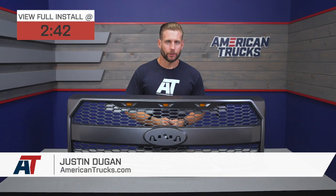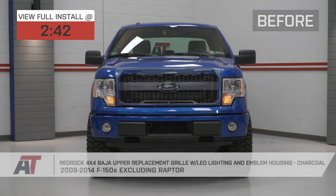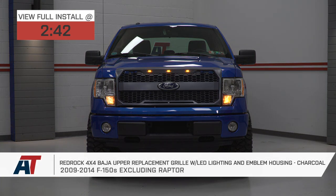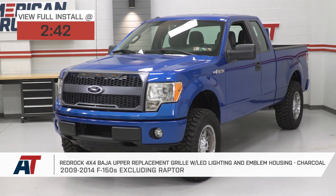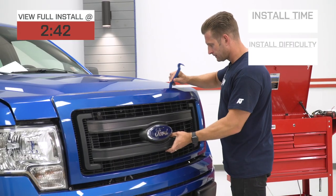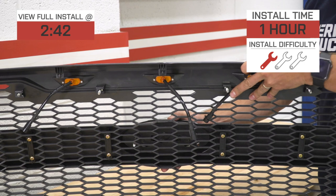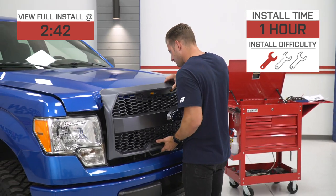The Baja-style upper replacement grille we have here would be an awesome choice for 2009 to 2014 F-150 owners going for more of that Raptor styling, but who would prefer to keep the factory blue oval emblem proudly displayed right there in the center. The grille packs a durable automotive-grade ABS plastic construction along with a dark charcoal finish and LED accent lighting, all for right around $250. The site rates this one a strong three out of three wrenches on the difficulty meter, taking about an hour or so to complete. Swapping out the factory grille on your F-150 is a relatively easy and inexpensive way to totally change up the look and vibe of your truck.